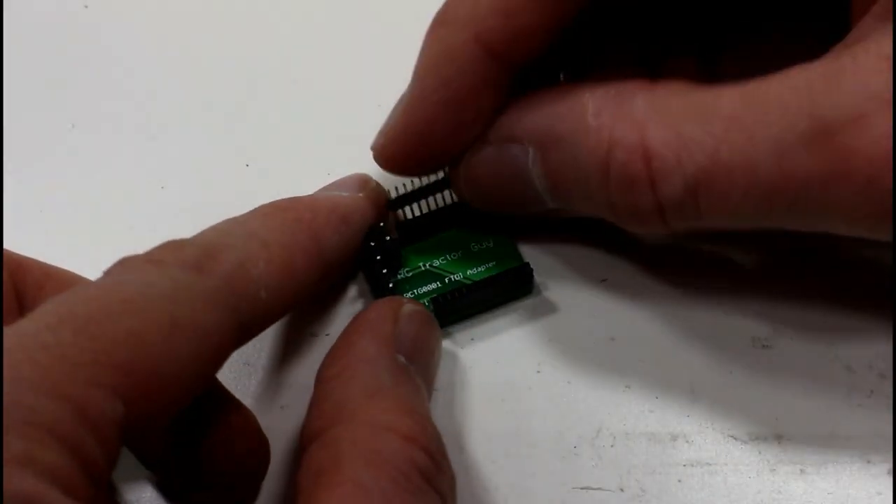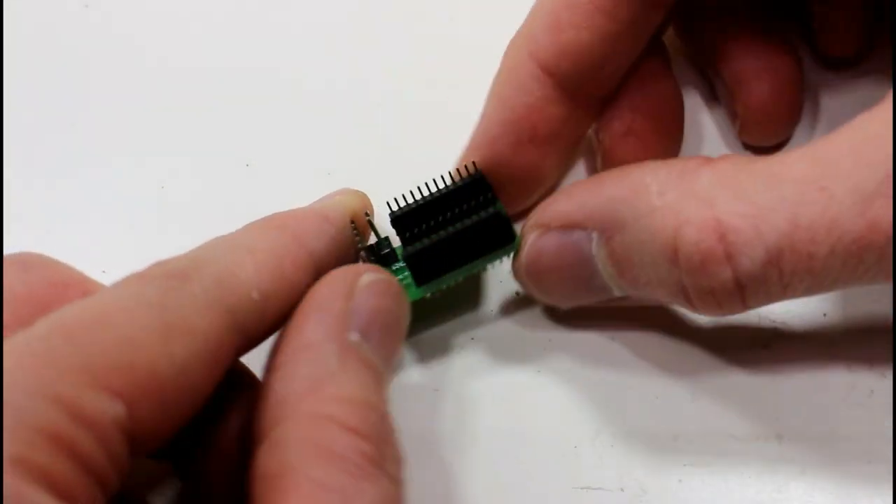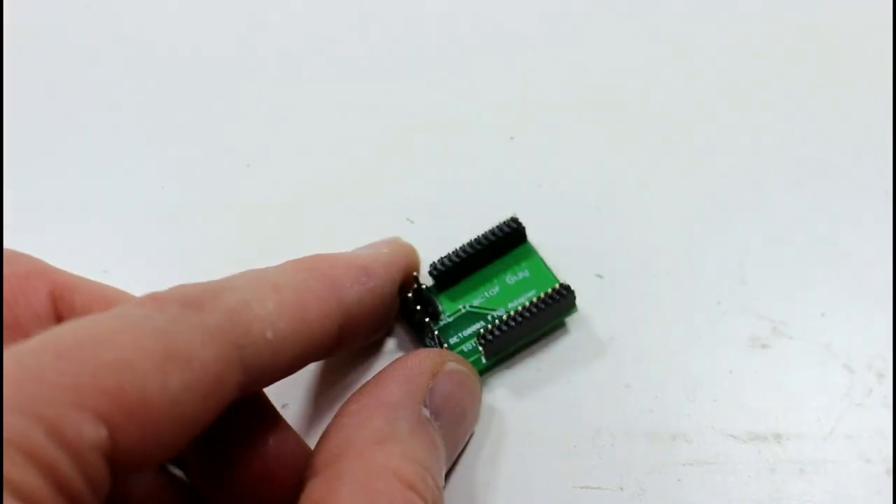The next thing we need to do is solder on the header. I'm just going to use one of the daughter boards to line up the header so that we know it's going to be in the right place and the module will plug in and out quite easily.